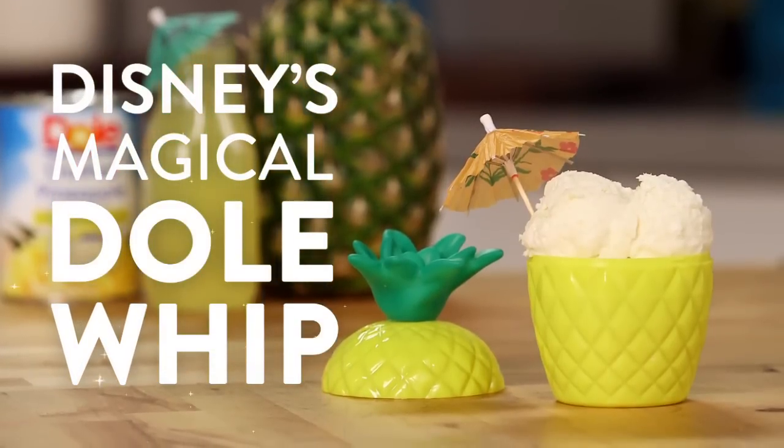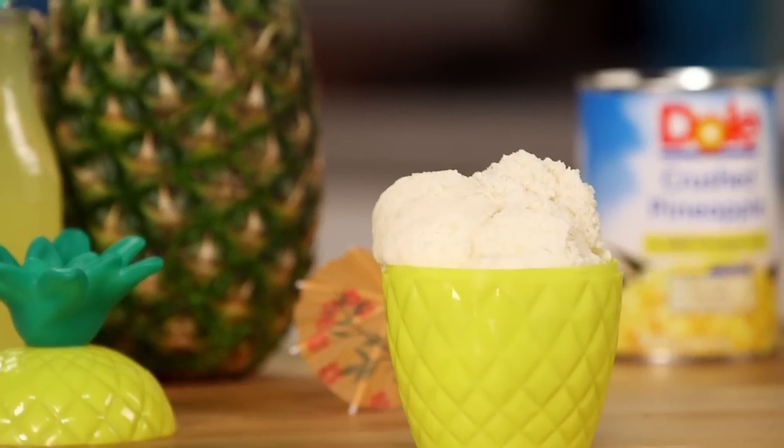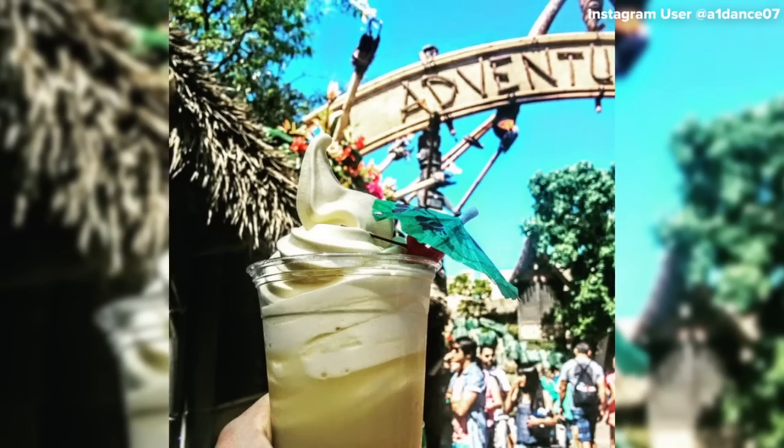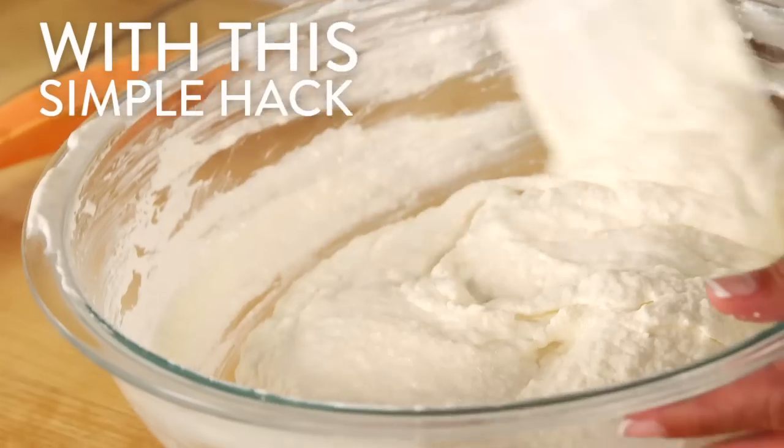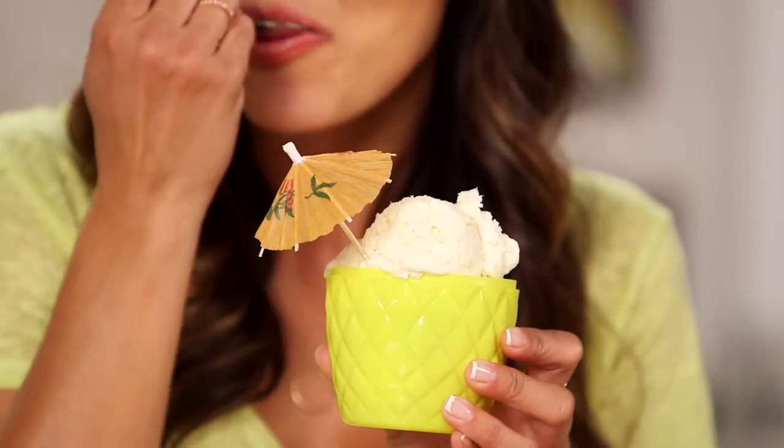Walk through Cinderella's castle and you'll happen upon one of my happiest places on earth — the Tiki Juice Bar that serves up fresh Dole Whip every single day. Well, in case you don't have a trip planned to Disney anytime soon, we have a hack for making it homemade to curb those pineapple cravings.